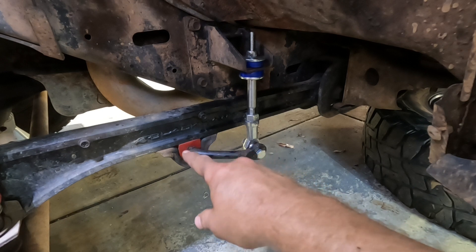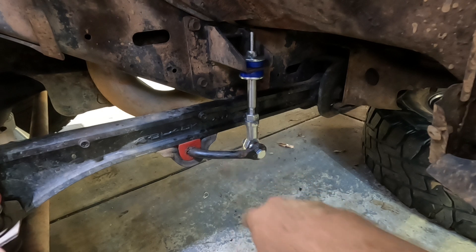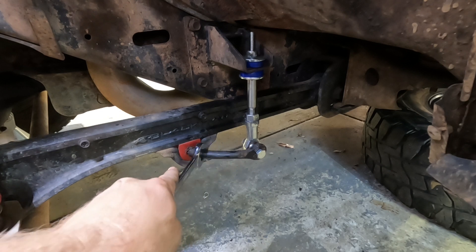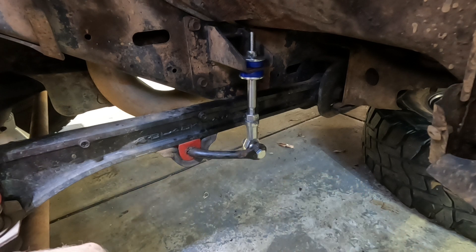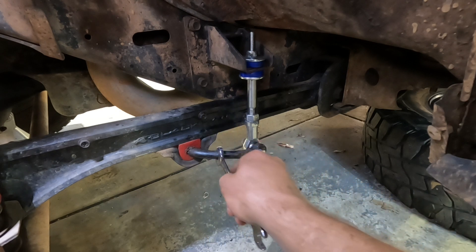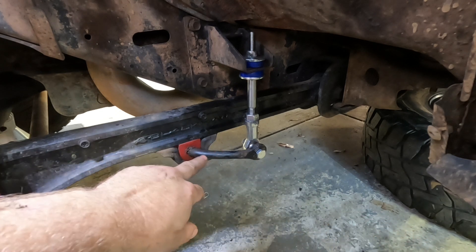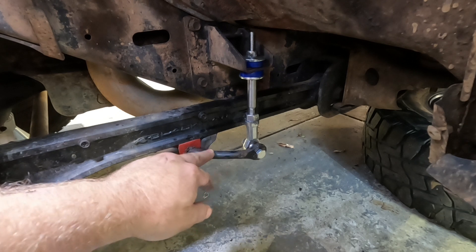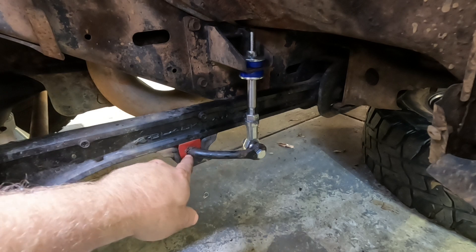Now if you have to change your D-bushes for your sway bar link and you're not sure what size rod you've got, there's a simple way to do it: grab your spanner — I've got a 21mm which is super loose, 17mm same thing loose — and just go down in sizes until you find a firm fit. So 15mm fits firm on that, so technically you'd go to your parts supplier and say you've got a 15mm sway bar link rod, and they can get the right eyelet for you.